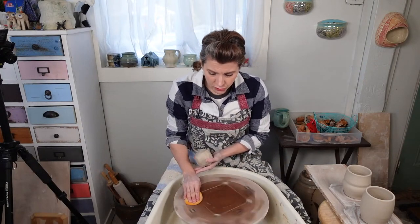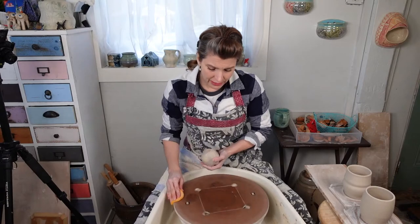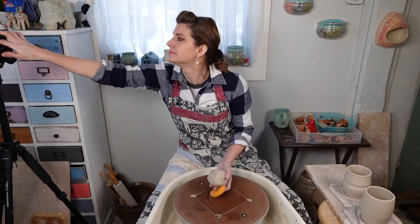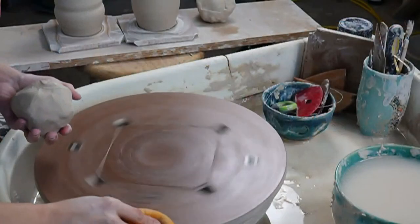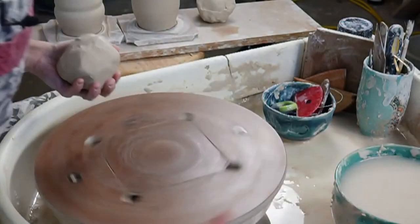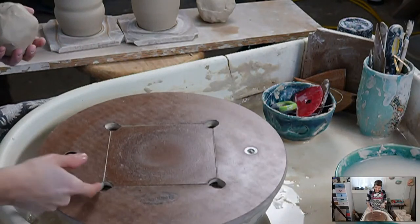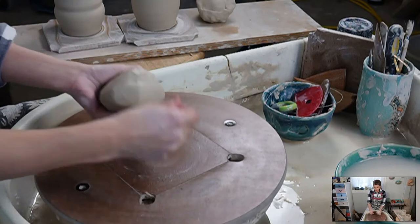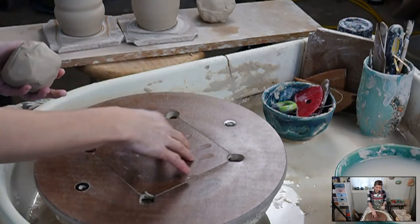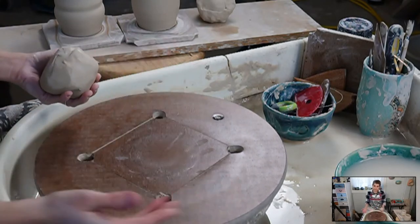The bat I'm using is from Studio Pro Bats. This bat system I'm using is called the Space Saver Bat System from Studio Pro Bats. It has these great inserts which I love for throwing small things and lifting them out, and then you put it back in because you want it centered again so we can add our texture.